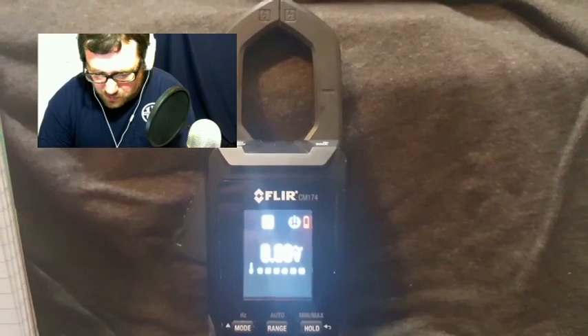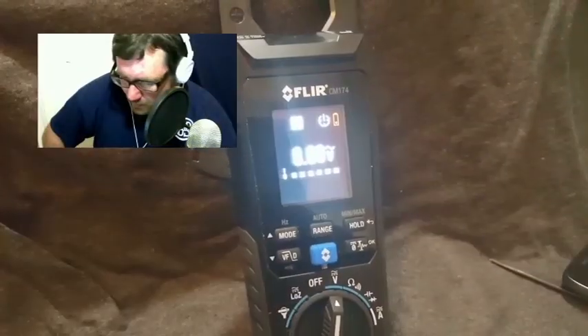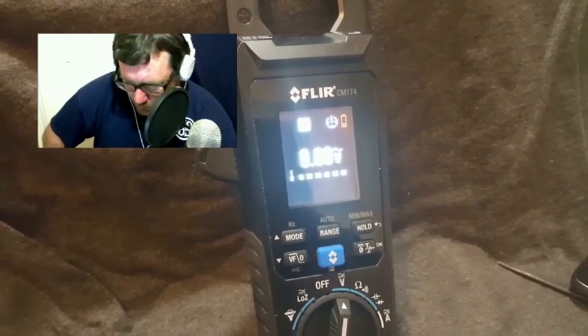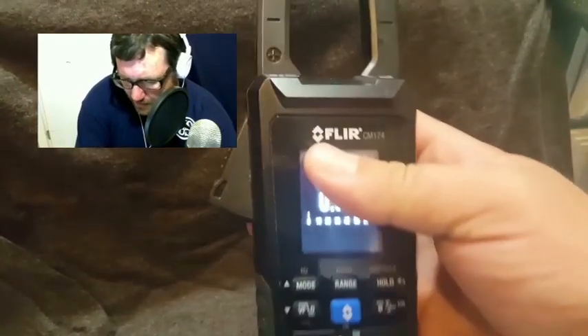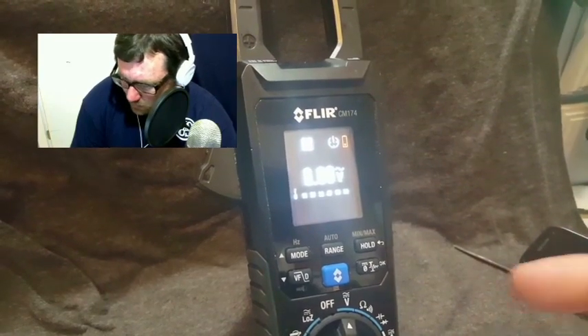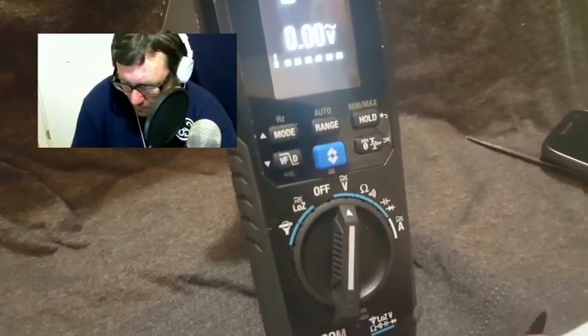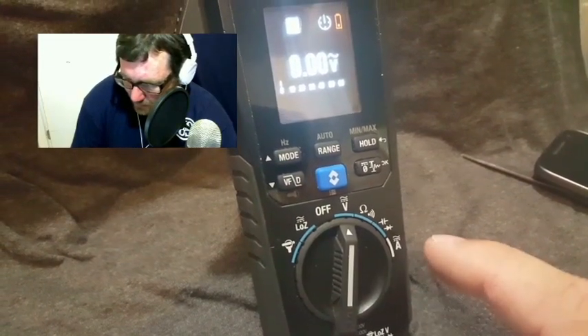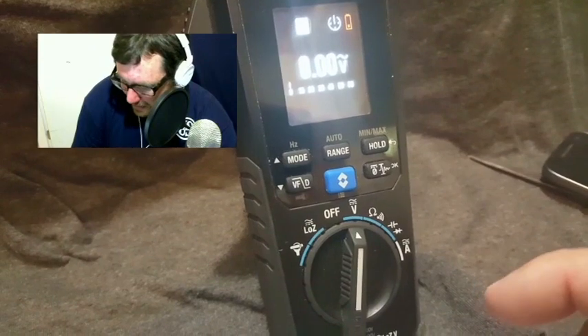Let's talk about the pros and cons of the meter. As far as pros, it has a lot of the things that we need: the amp clamp on top — middle of the road but still has the feature — volts, capacitance, DC amps. DC amps is something not all meters have, so that's kind of nice. It also has the VFD setting, which is another thing not all meters have. Hold min-max is pretty standard.